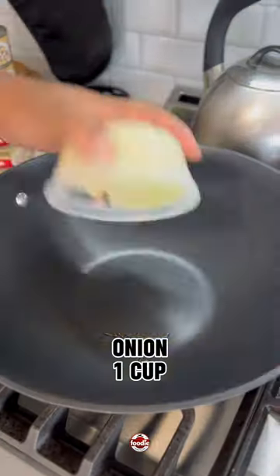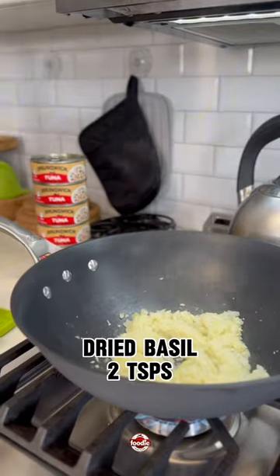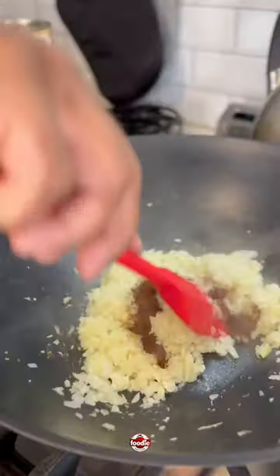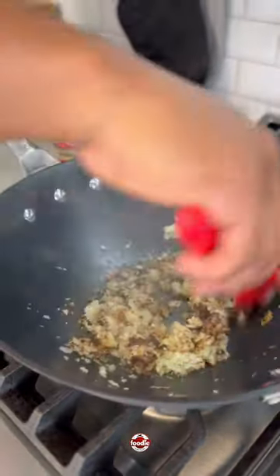Let me show you how easy it is to make tuna lasagna. First, we start off by cooking our onions and garlic until the onions are translucent. Then we add in basil, salt, brown sugar, and some cayenne pepper.